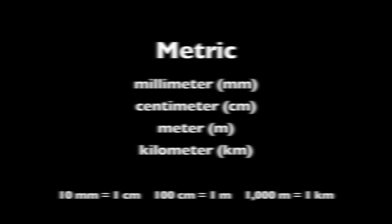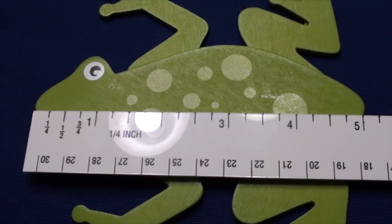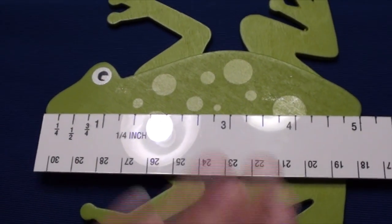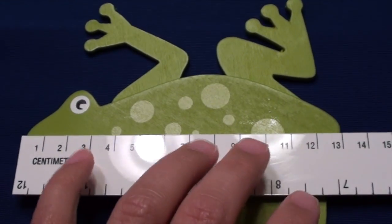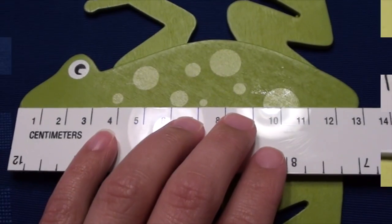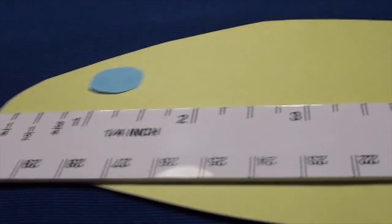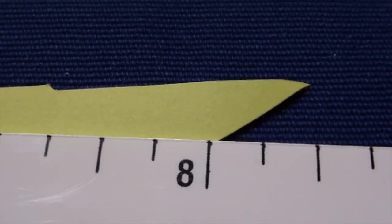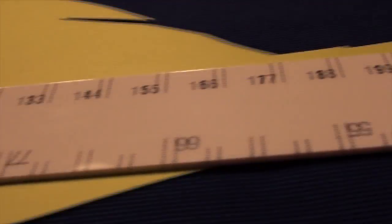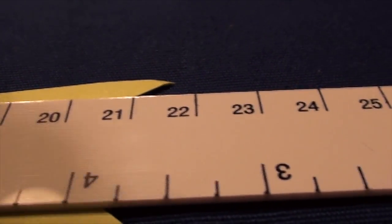When measuring an object, you must line up the ruler with one end of the object. Then you're ready to read the number on the ruler that lines up with the end of the object. This frog is 5 inches long. It is also 13 centimeters. Not all lengths match perfectly with a number on a ruler. That's why rulers display markings like halves and quarters. This fish is 8½ inches long and falls about halfway between 21 and 22 centimeters — it is 21.5 centimeters.